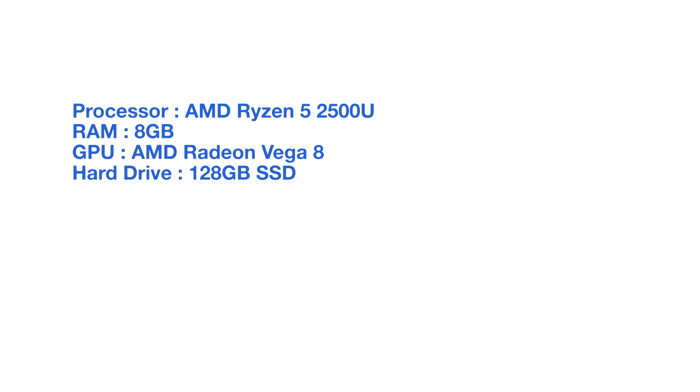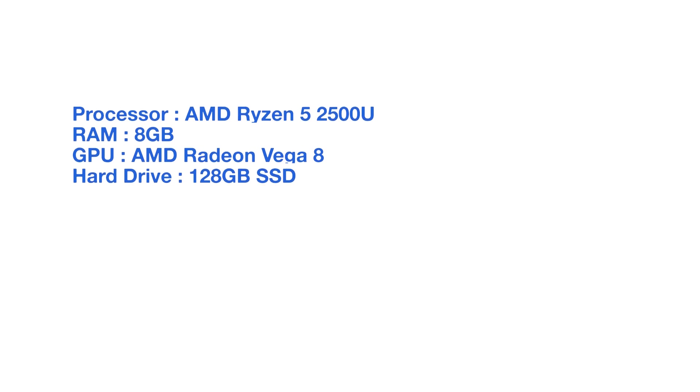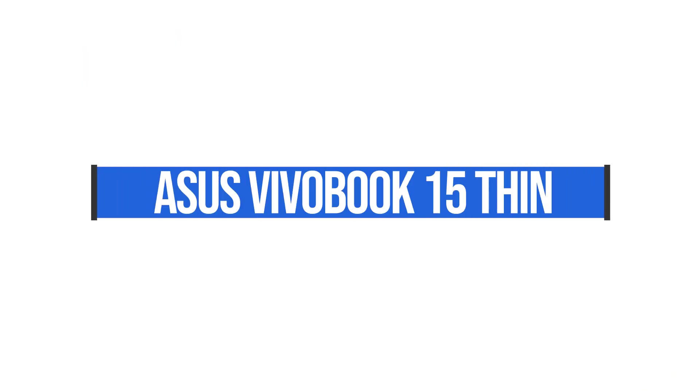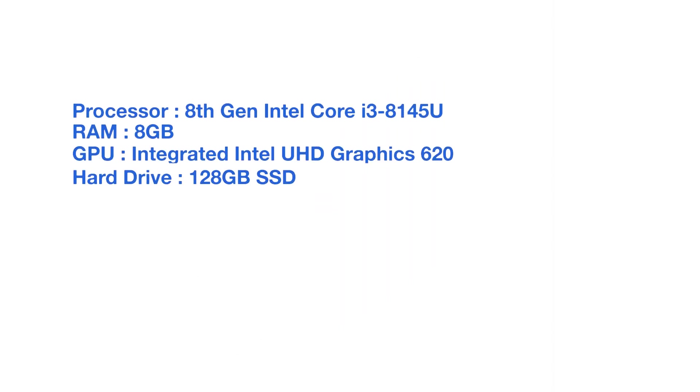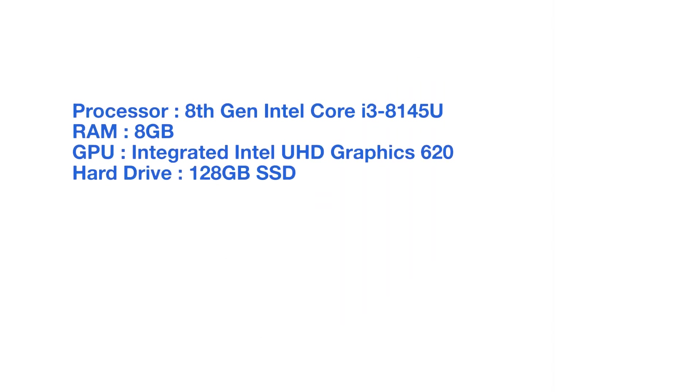Do note that all of these laptops have integrated graphics processing units, so none of these are going to be good for video editing. They're going to be good for your basic Photoshop, InDesign, and Illustrator applications. Moving quickly to the next laptop, the VivoBook 15 Thin. This laptop comes with an i3-8145U, eight gigs of RAM, and a 128 gig solid state hard drive.